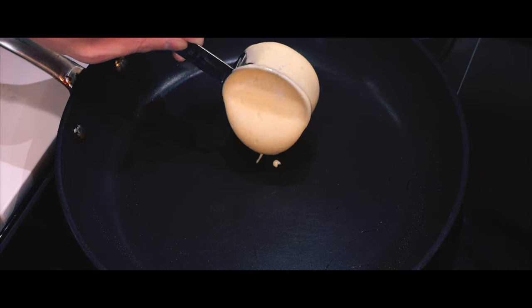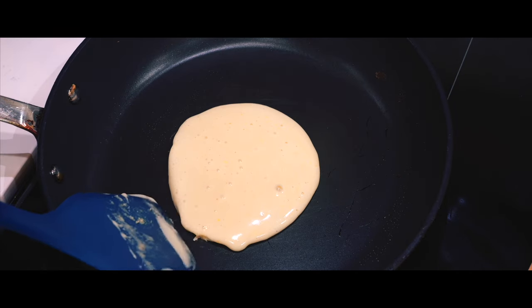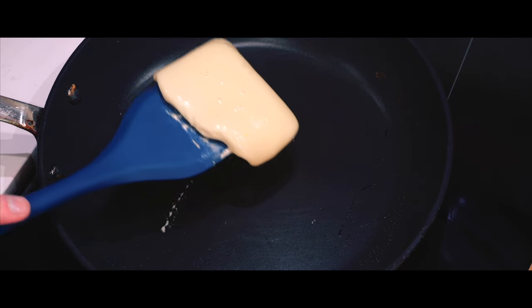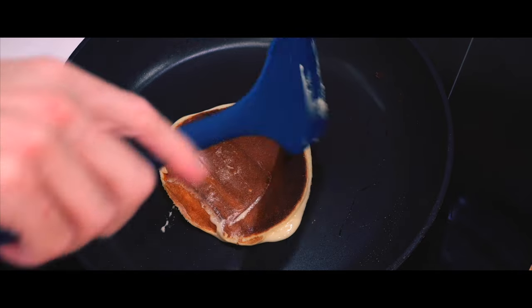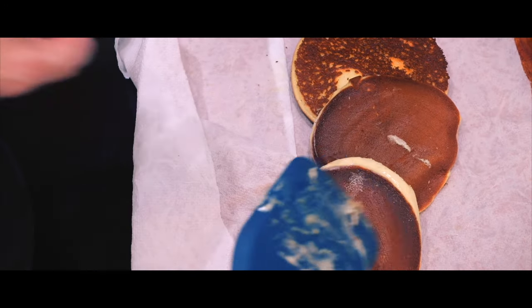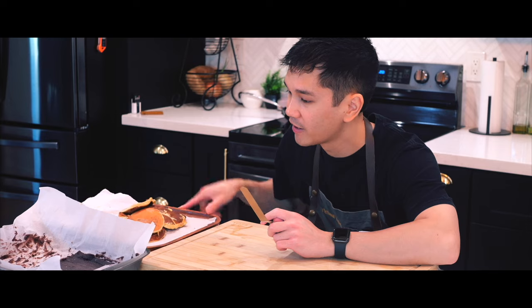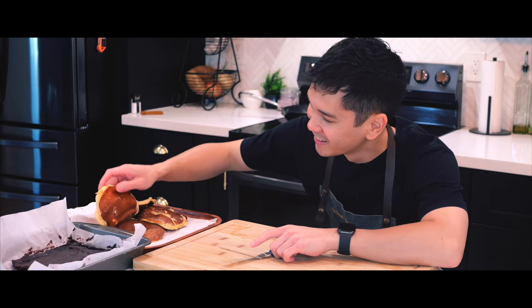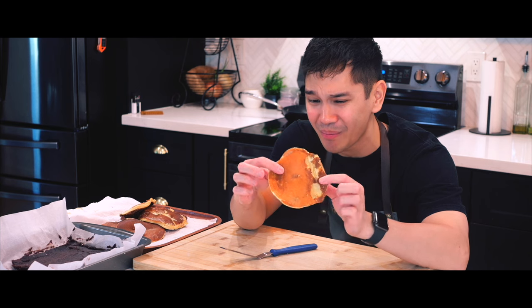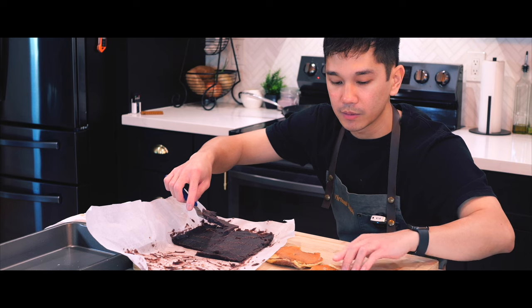It's a little dark. It could be worse but look at that — we have our pancakes. It's not that bad, but it could be prettier.